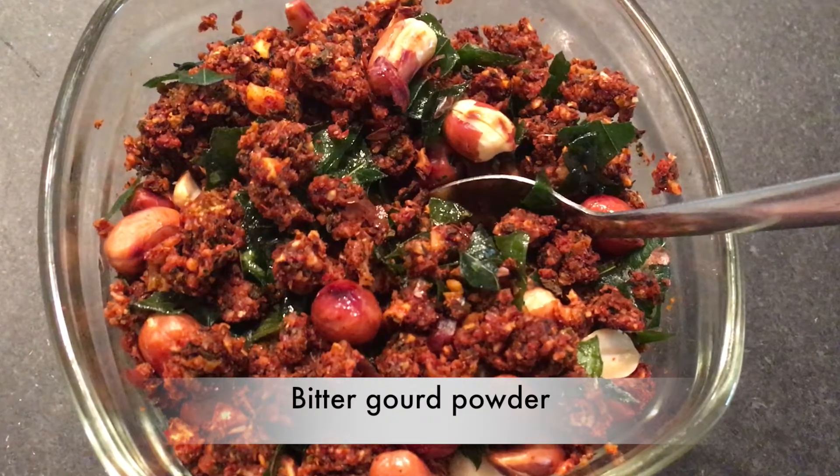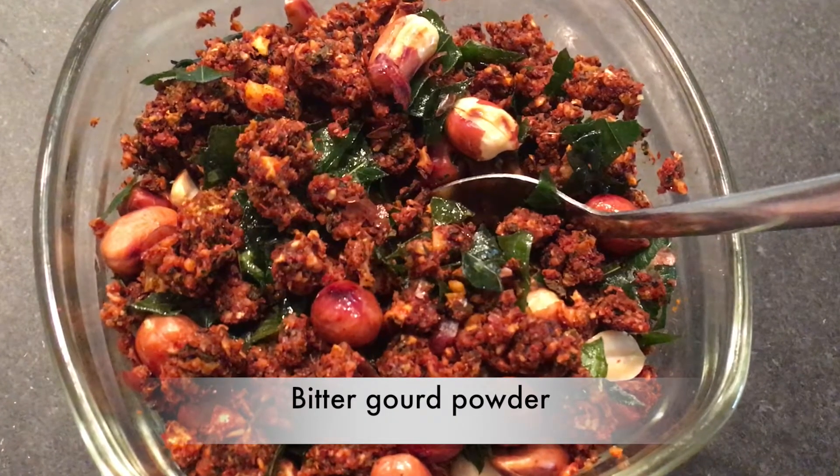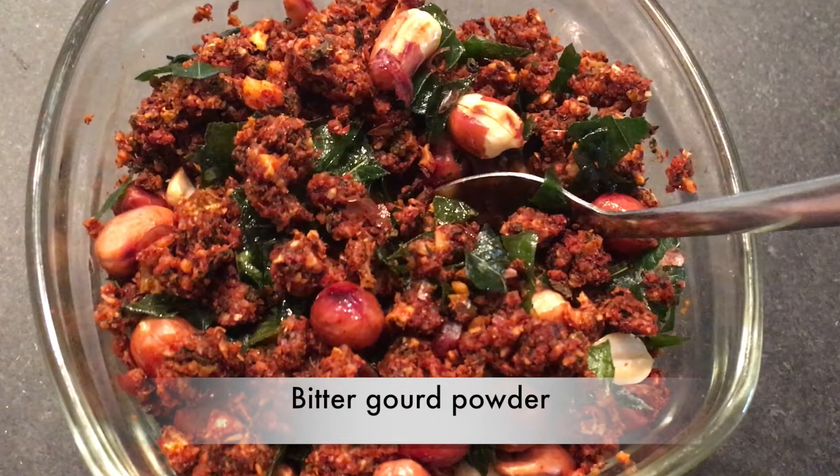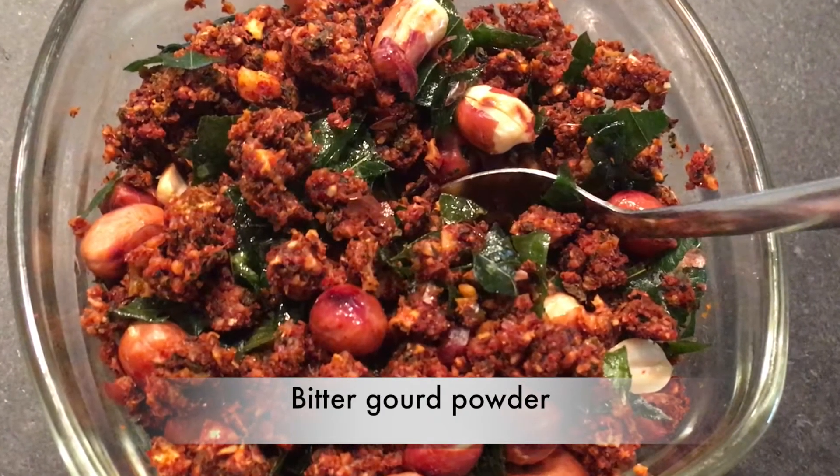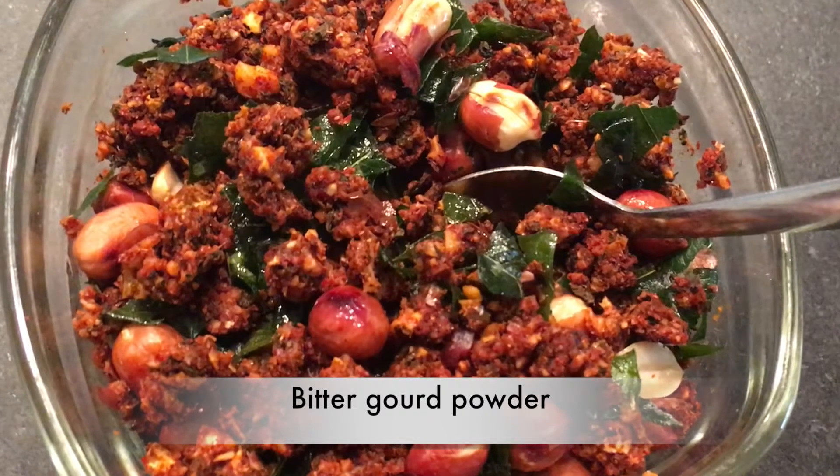Hi friends! Today I'm going to show you a very healthy, tasty and simple recipe — bitterguard powder — which can be stored for up to 20 days in the fridge. It goes very well with rice, millets, roti, dosa and idli.